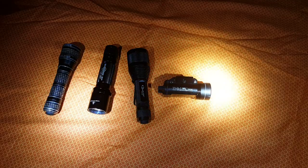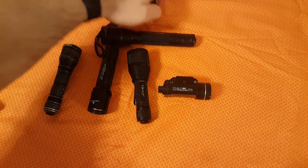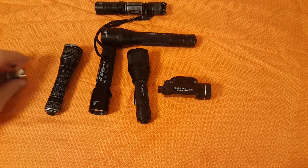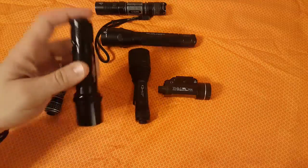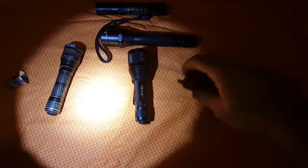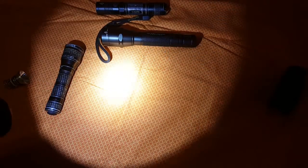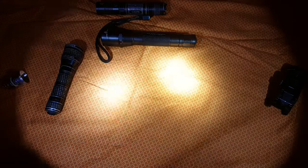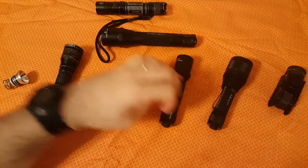Putting them next to each other on camera, I would say the SureFire is a little bit brighter and cleaner than the Nitecore P12 — and both have fresh batteries. So this gives you an idea of what a quality light delivers. To give you another comparison, here's 325 lumens next to 600, and 320 next to 450, including the Quark and the converted SureFire 6P.